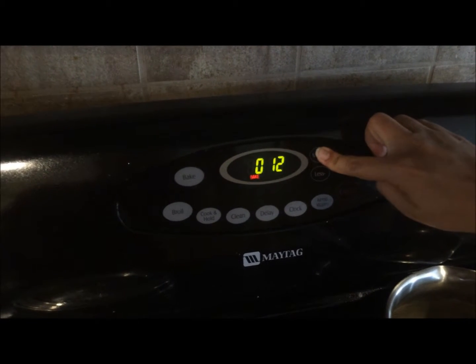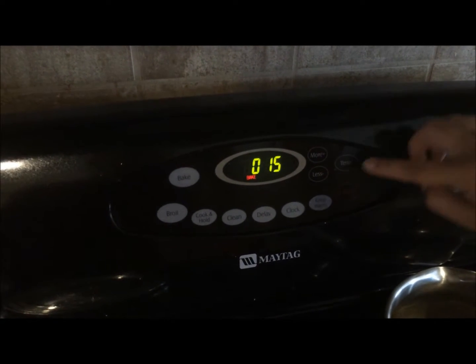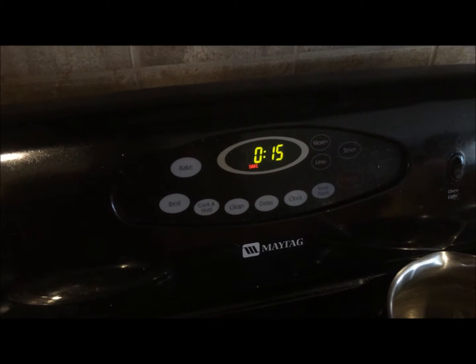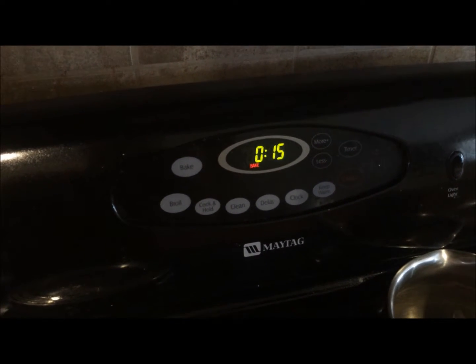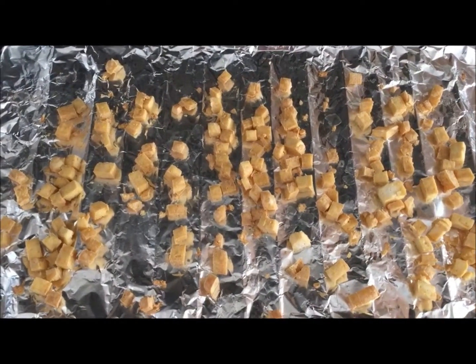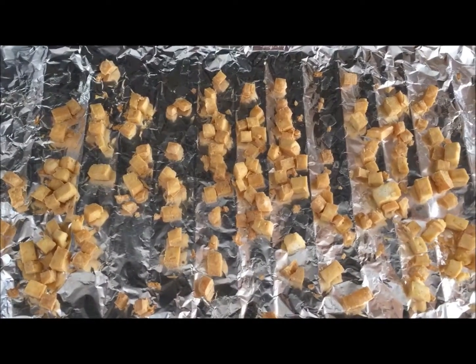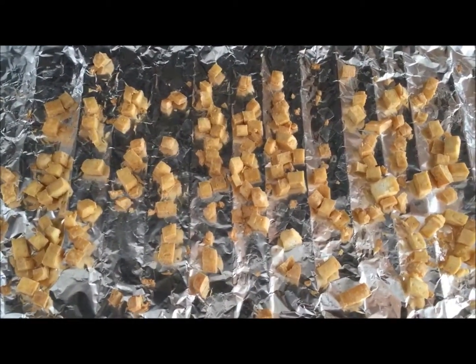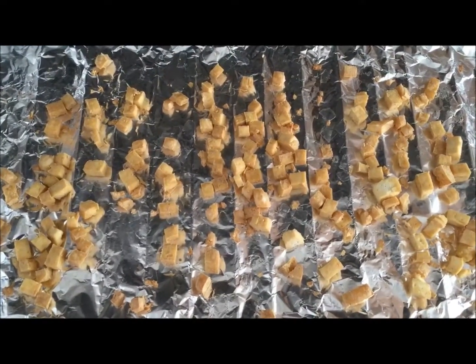We will set it for maybe 15 minutes this time because the first time in 20 minutes it baked very good. The tofu is ready now. I have taken it out of the oven. It is baked to perfection, golden brown, and ready for use in your favorite salad or any dish.